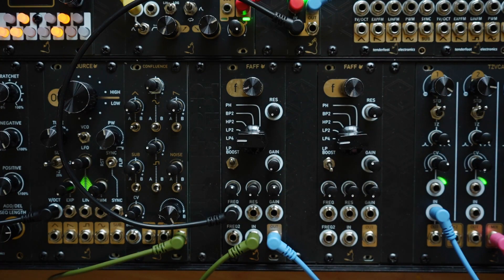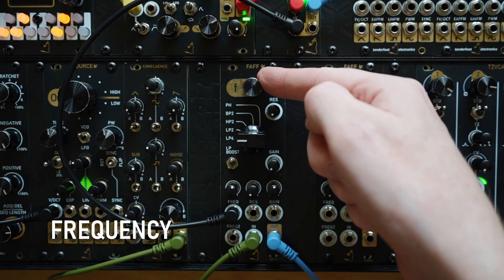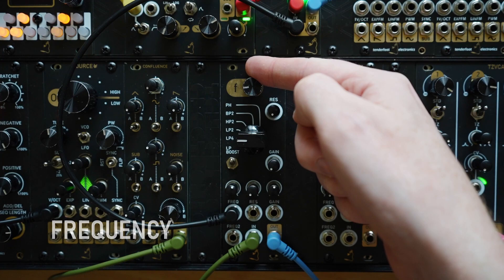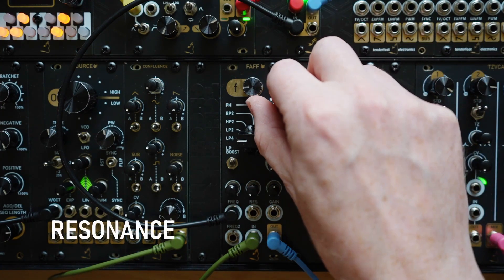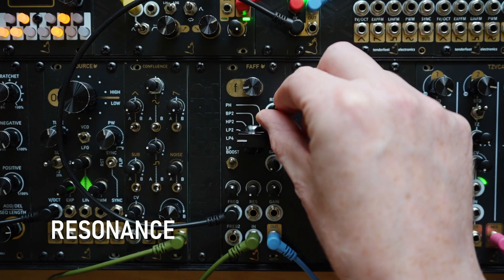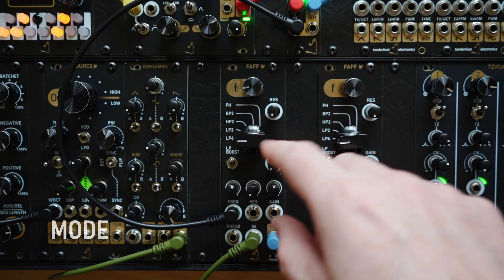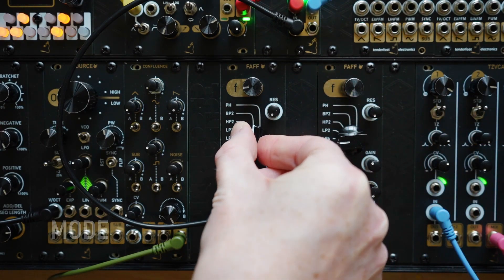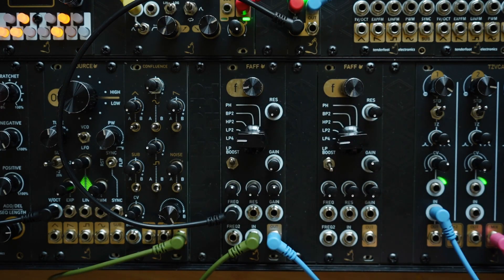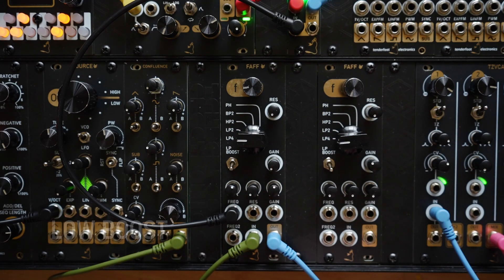Quickly looking over the controls on the panel: the dial at the top is your frequency cutoff dial. Below this and to the right is the resonance dial. The big rotary switch in the middle is the mode switch. Below this and to the left is the lowpass boost switch, to bring back some of the lower frequencies that are lost when turning up the resonance.